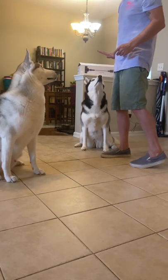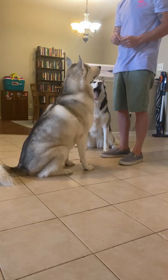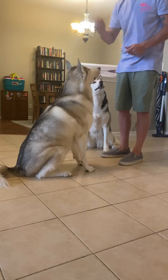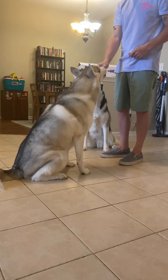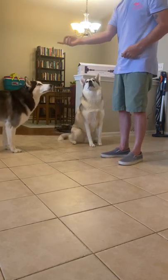I'm about to show you exactly what it looks like to have a training session with two Siberian Huskies at once. This is a great way to train your Huskies because it teaches one Husky to be absolutely patient while the other learns some really important tricks. What you want to do is practice keeping one of your Huskies at your side, and you can do this with the stay command.